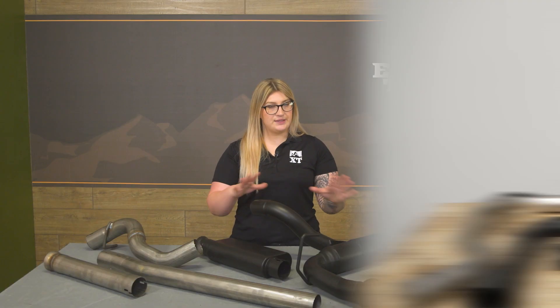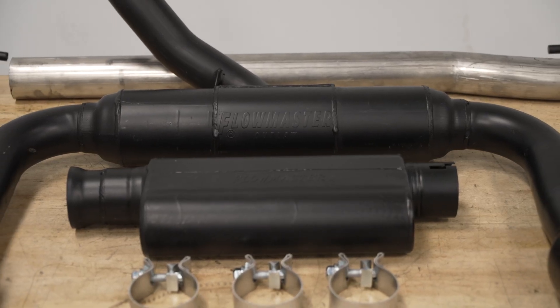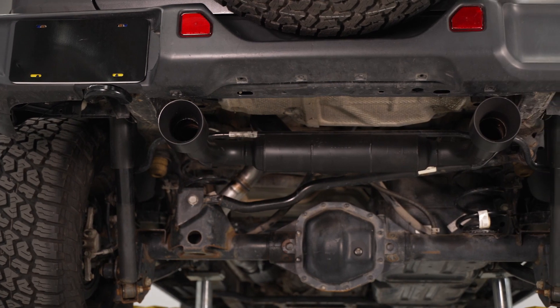The rear portion of the exhaust is also going to have a black powder coat finish to offer additional rust resistance and, of course, that more aggressive look that you may be in search for.